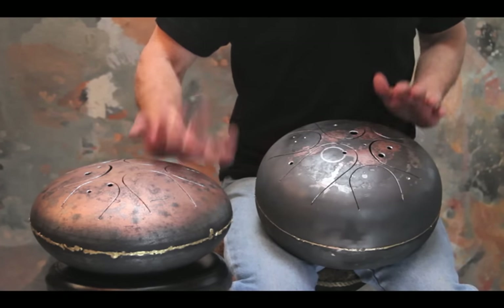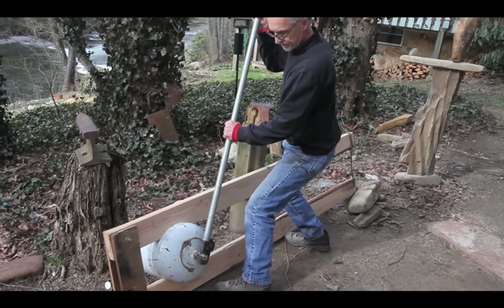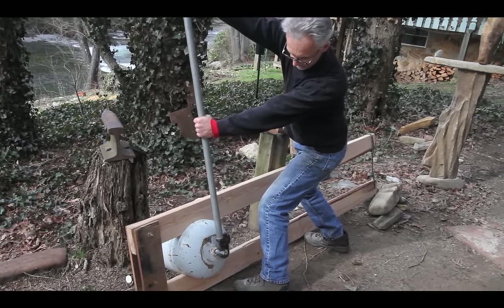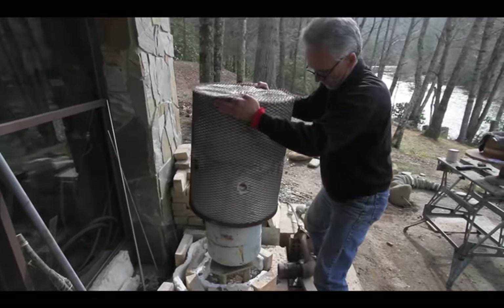Having played the instrument, I knew I really loved it. Loving to make things, and now knowing exactly what I needed to do, I got my tools together and began to work on it.